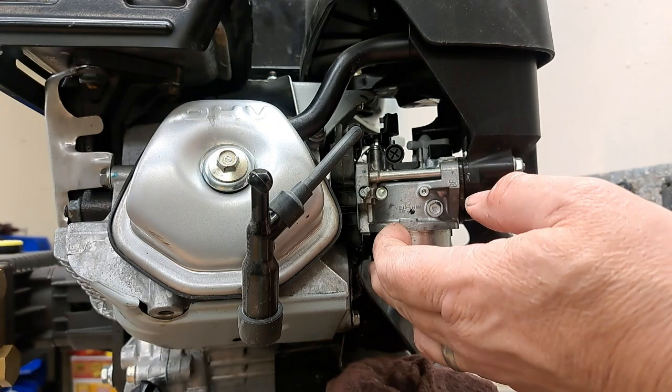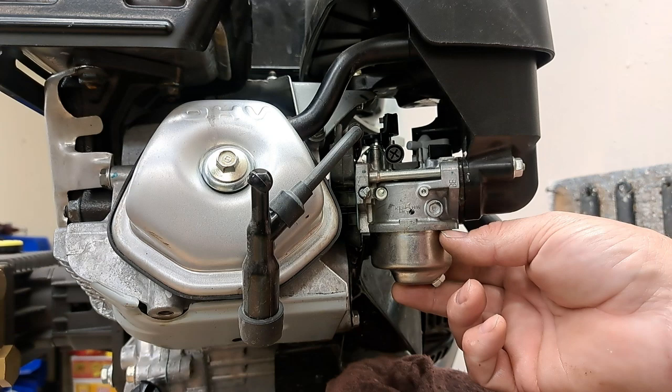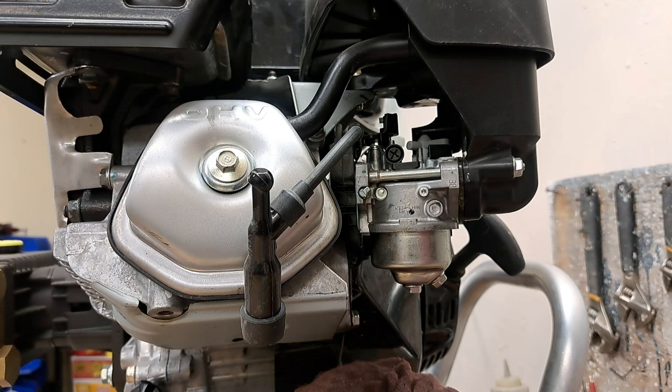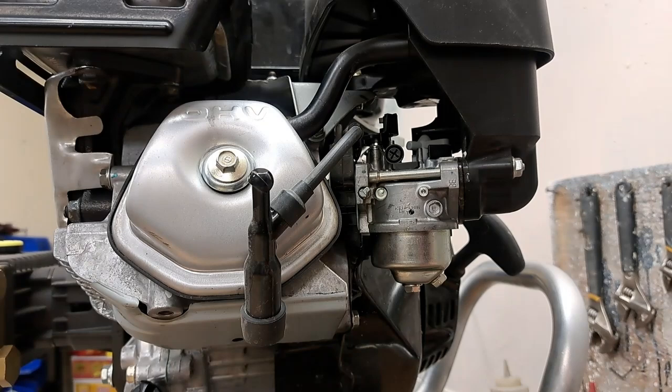This is actually pretty simple to do — this doesn't require a great deal of skill. We're going to put the bowl back on. Set the bowl in place, put the bolt back in, thread it by hand to ensure it's actually threading on properly so we don't strip it, and tighten it back up. Now let me get rid of this gasoline rag.